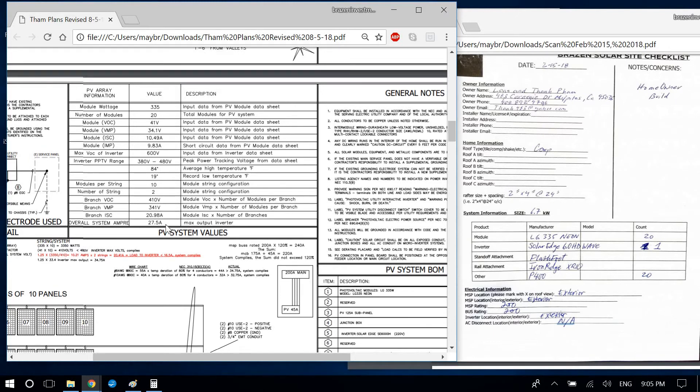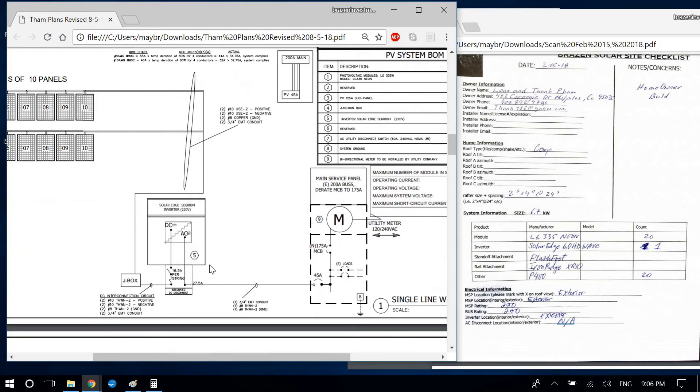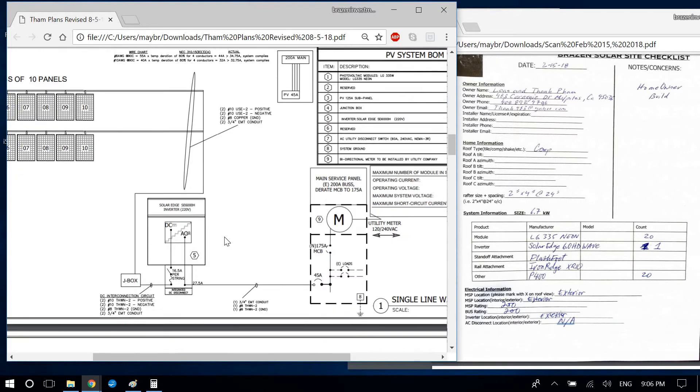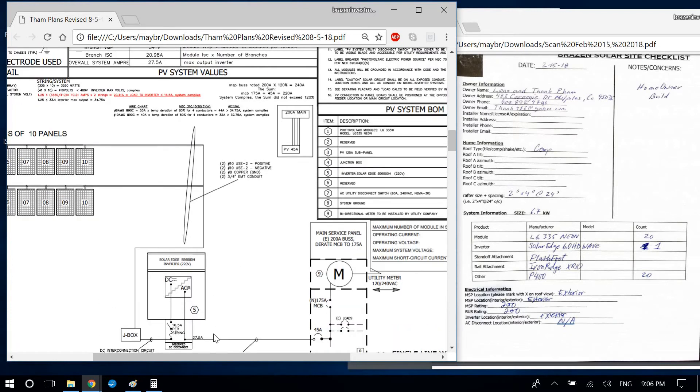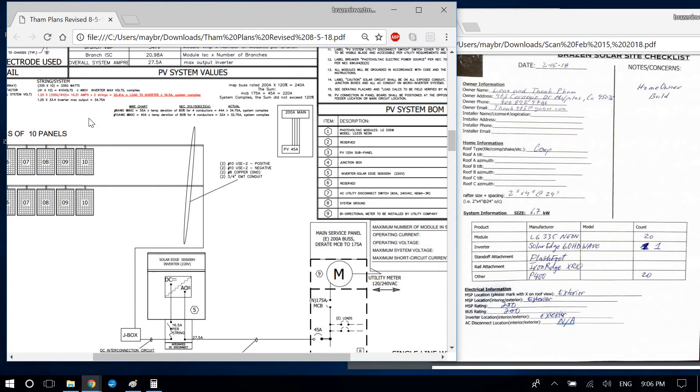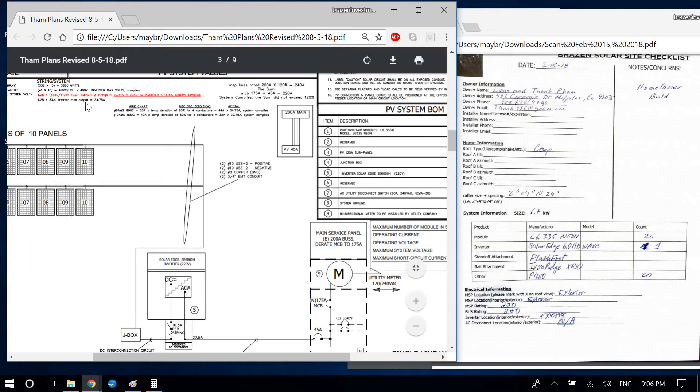The overall system amperage is the maximum inverter output without the safety factor. In my new template I break this into DC string calculations and separate AC system calculations. The AC output of the SE6000H-US is 27.25 amps at 240 V. Multiply by the 125% safety factor: 27.25 × 1.25 = 34.06 amps. I can go over this more with you in person — I think you had a question about this.